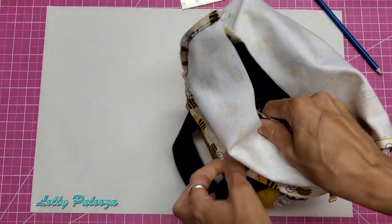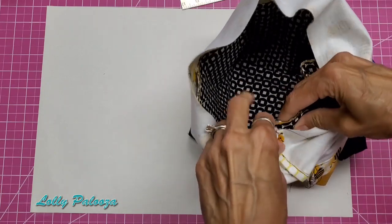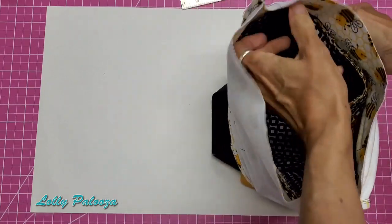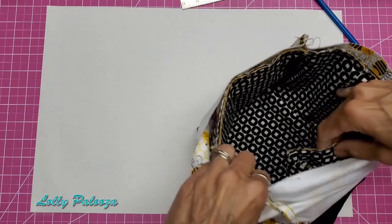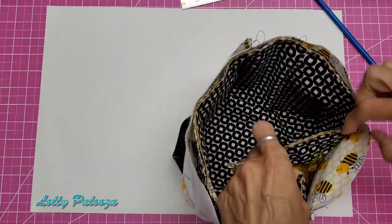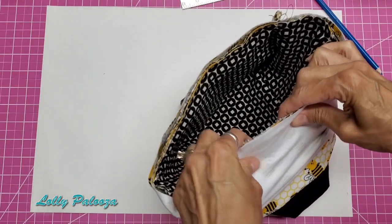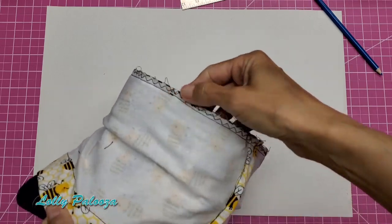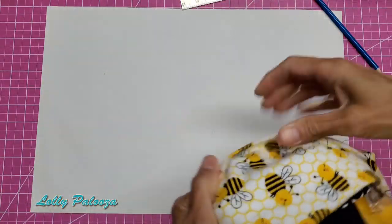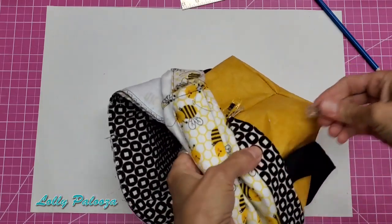Still inside out, take the drawstring piece and put it down over the bag, matching the side seams and clipping them in place. Top-stitch all the way around with a quarter-inch seam, taking your time slowly on the machine because Craftex is really thick. Then I zigzagged all around that seam.